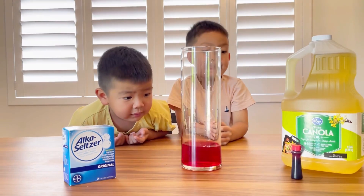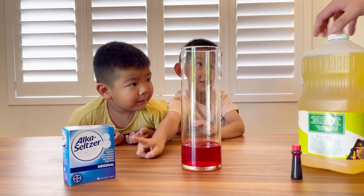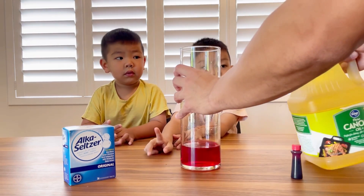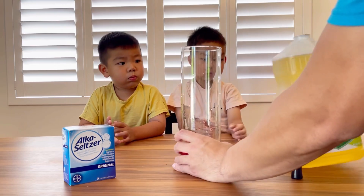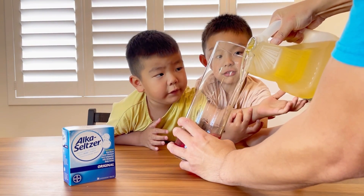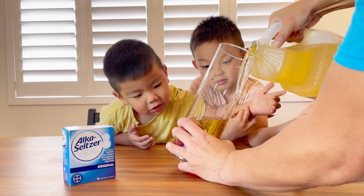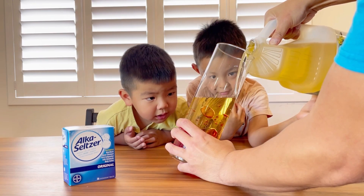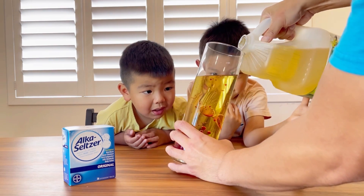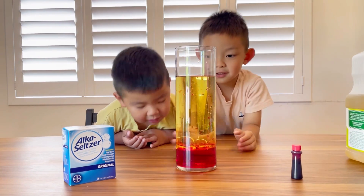Okay, it's red. So next we're going to put some oil. Yeah, that's gonna go in the glass. So let me help you with the oil. You gotta be careful here. Careful! Oh yeah. It's lava now — it doesn't look like it yet, but there you go.